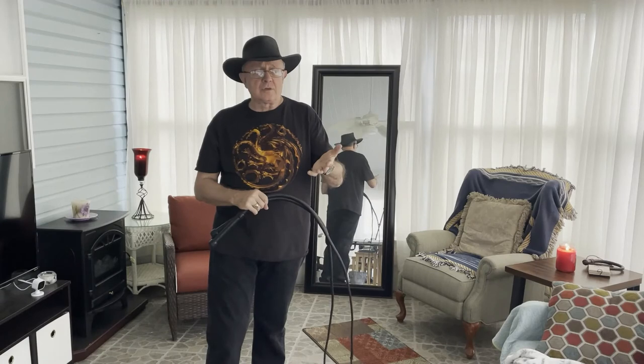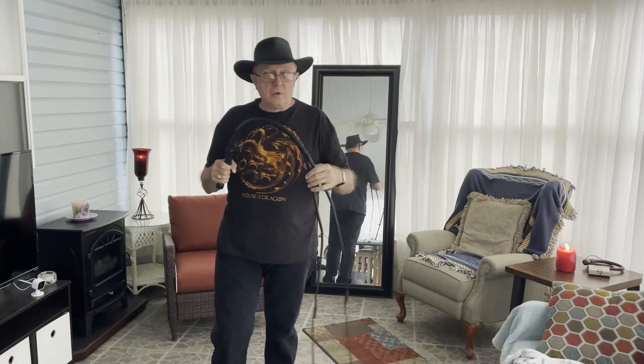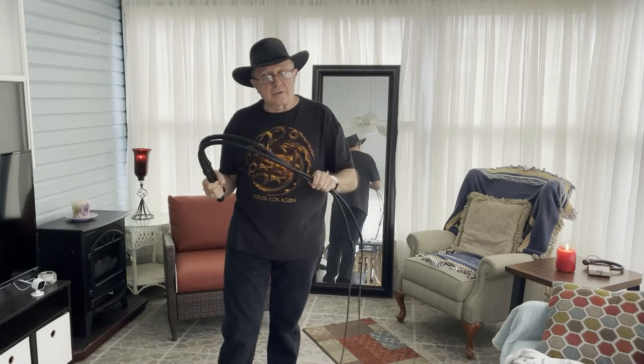I just wanted to share that practice suggestion. I think it would work with both single-handed and two-hand work, but I came across it as we're continuing to work on throwing two-hand whips in the dungeon. As always, thanks for watching Whips in the Dungeon.